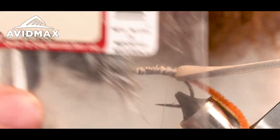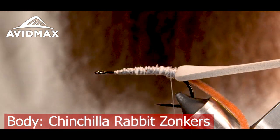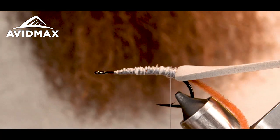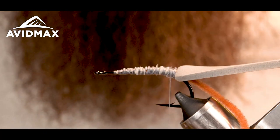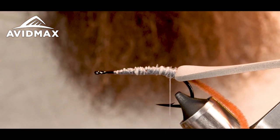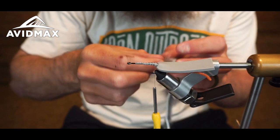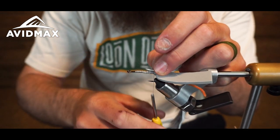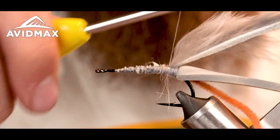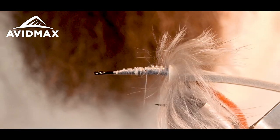Once I've got that cleaned up, I can take a piece of rabbit zonker. I'm using the Wopsy rabbit zonkers in the chinchilla color — when it gets wet, it's a pretty accurate representation of the color of a drowned mouse or a mouse swimming in water. I'll take my strip, make sure all the hairs are going back, tie the tip in here with a couple securing wraps cranked down pretty good, leaving space so all the hairs go back the same direction.